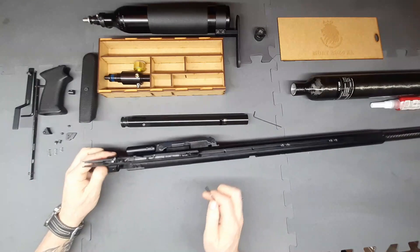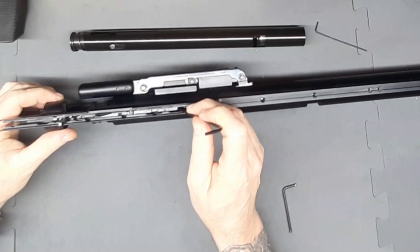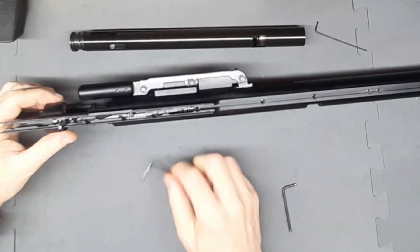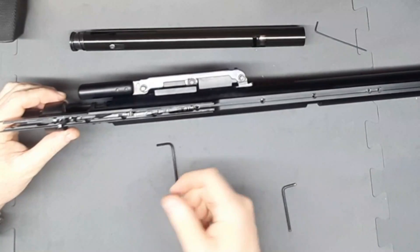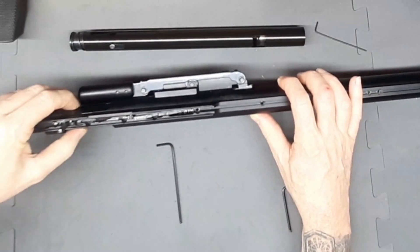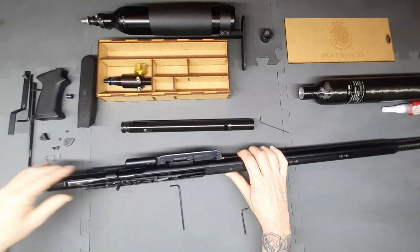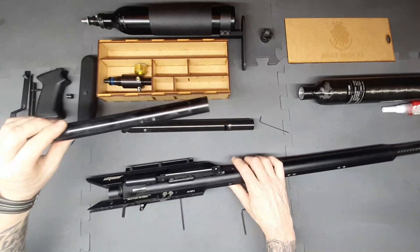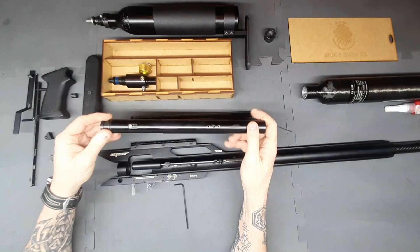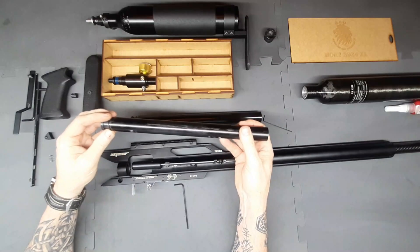Now that we've disconnected the cocking lever, the next thing is to disengage the hammer seer. We take an Allen key and just press down on the front to disengage it. This allows us to simply remove the original carrier group right out the back of the rifle — it just comes out as one assembly.